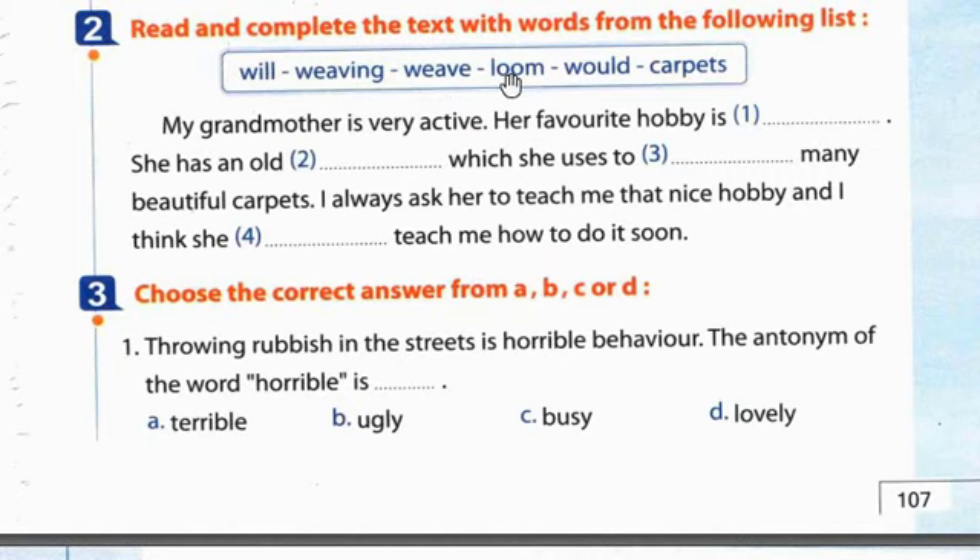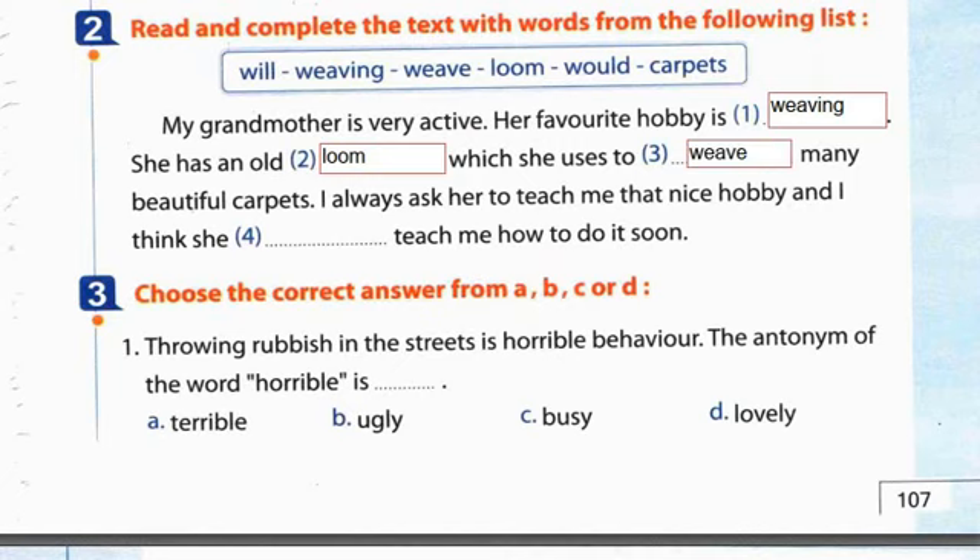Exercise 2: Read and complete the text with words from the list - weaving, loom, weave, carpets. My grandmother is very active. Her favorite hobby is weaving. She has an old loom which she uses to weave many beautiful carpets. I always ask her to teach me that nice hobby and I think she will teach me how to do it soon.